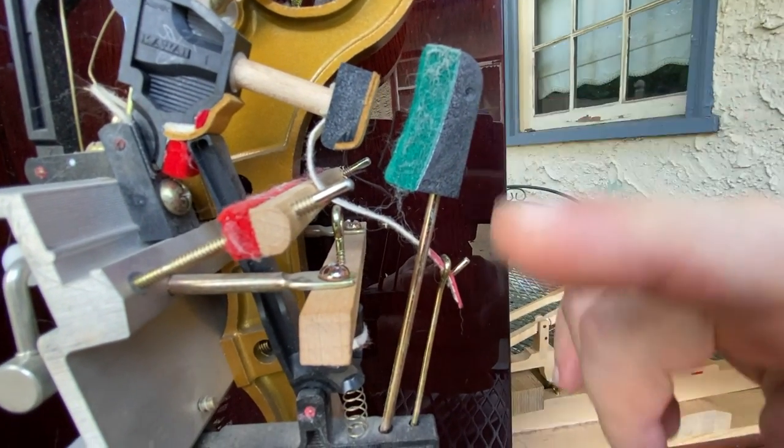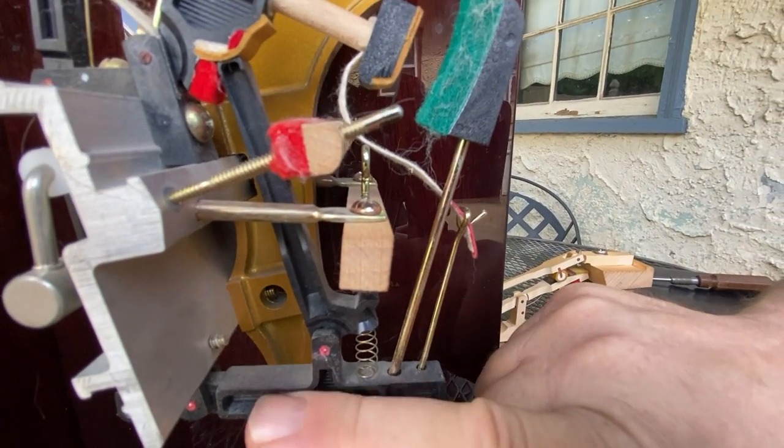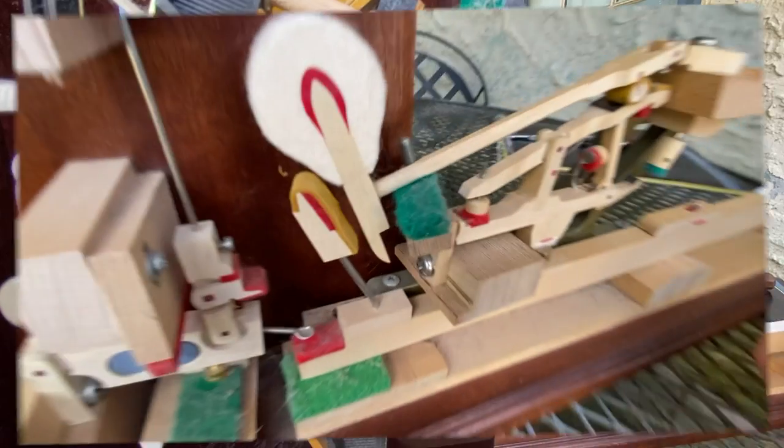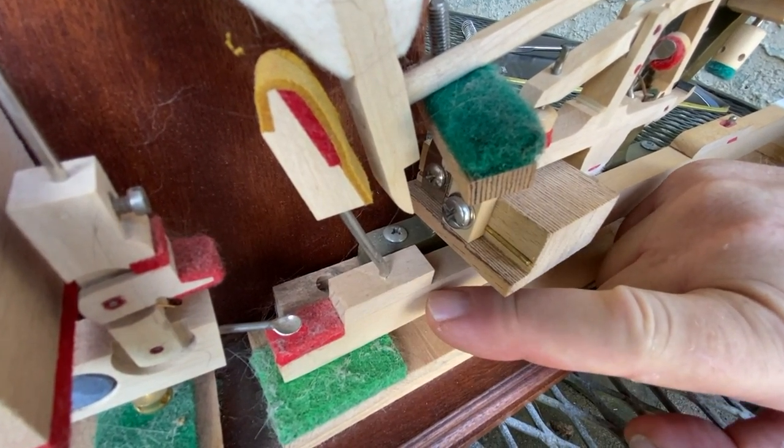Now this is the back check and the back check wire. In an upright action they're attached to the whippen. Now in a grand piano the back check and the back check wire are attached to the end of the key.